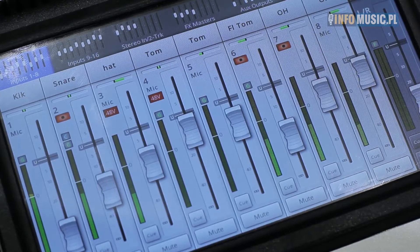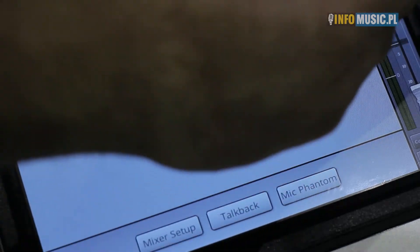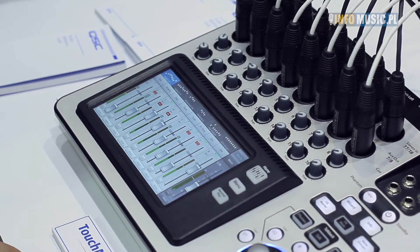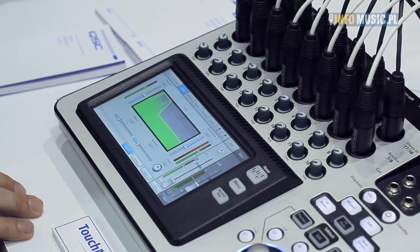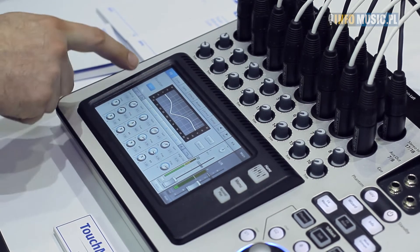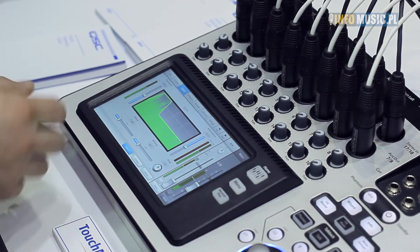All the functionality you would need and absolutely no compromises in the unit. Now I'm going to show you some of the hands-on features in the TouchMix series. When you open up a channel strip, what you get is a full complement of EQ, compressors, and gates for all channels.